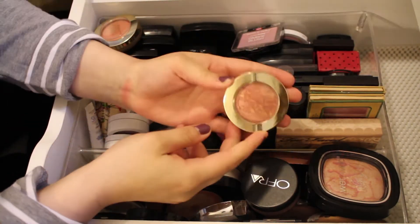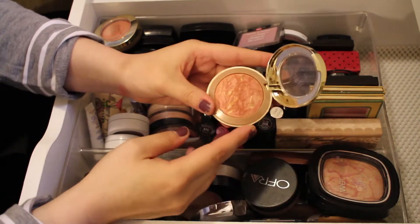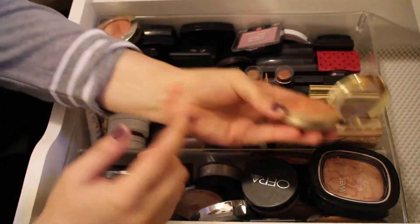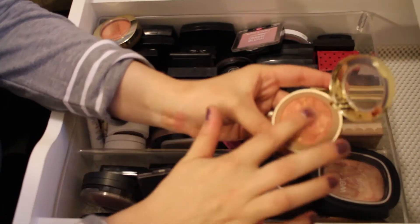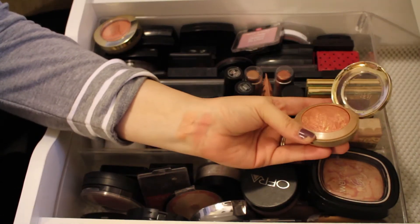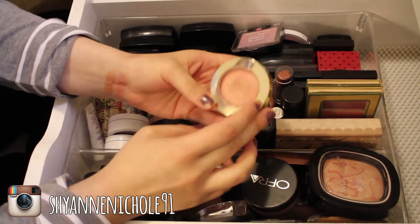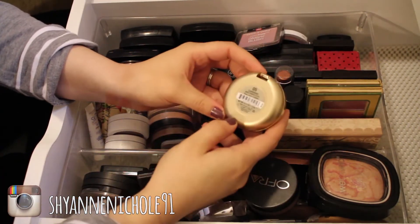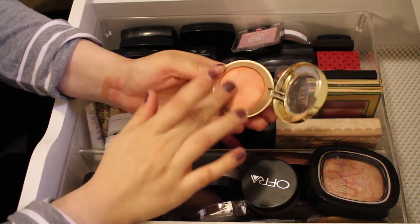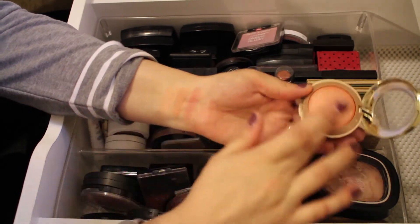Next is the Milani Baked Blush in the shade Rose D'Oro — another really pretty shade. It does have a lot of shimmer in it, but once you get it on the cheeks it kind of melts into your skin. Then another Milani Baked Blush in the shade Luminoso, a very beautiful color. I'll definitely be keeping both of these.